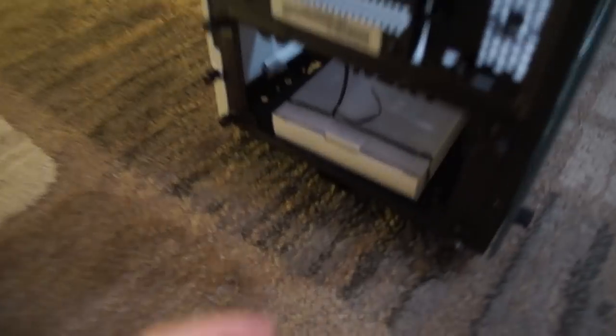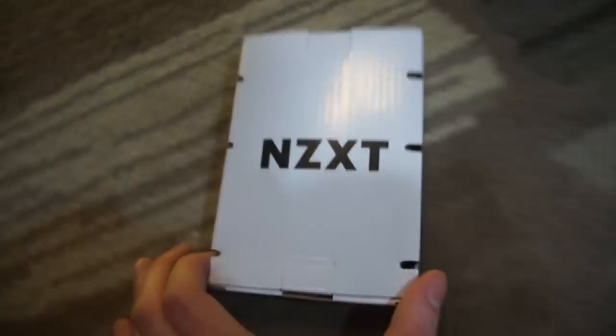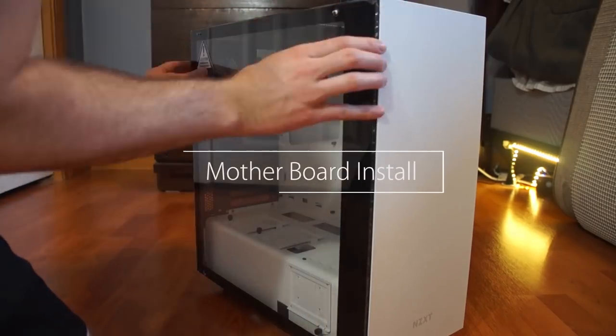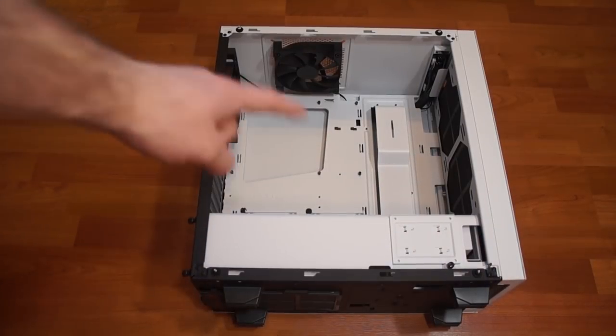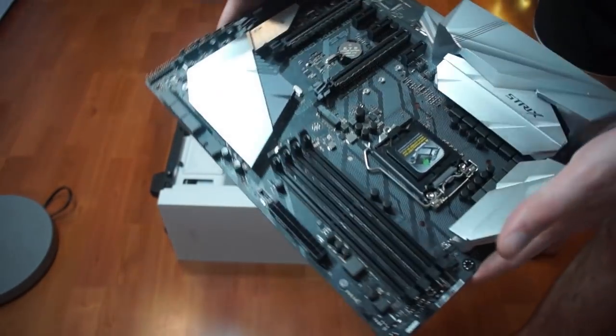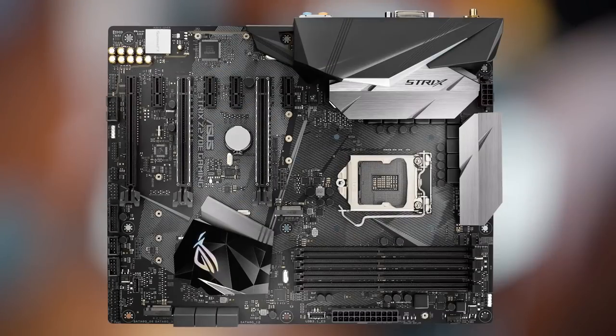Let's see what the case comes with. Here's a little box — it comes with some connections and a manual showing how to take it apart. We're going to be using that later. Now let's take off the side panel and install the motherboard. First we have to put the panel on the case for the motherboard IO ports. Once we've done that, we can set up the motherboard.